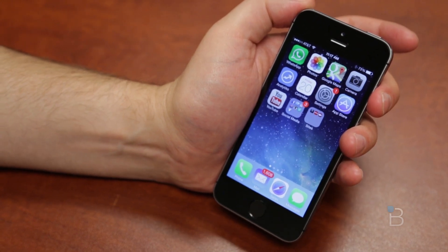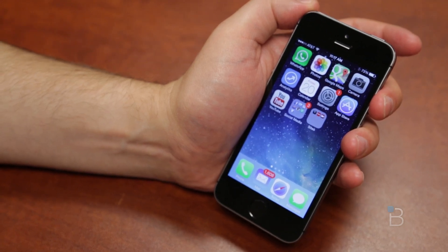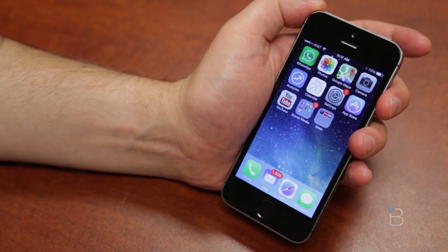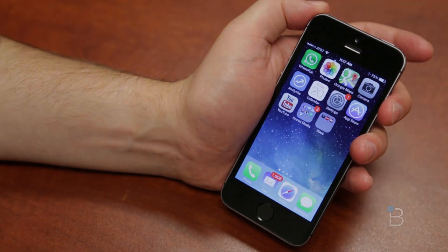So what do you guys think about Touch ID? Is this something that's going to be integrated into all future phones? I want to hear your thoughts. If you have a 5S, are you going to use it or not? Leave that all in the comments down below. Please give the video a thumbs up — we would definitely appreciate it. Until next time, I'm John Rettinger from TechnoBuffalo, and I'll see you in the next video.